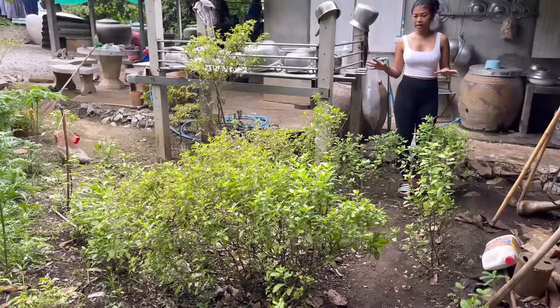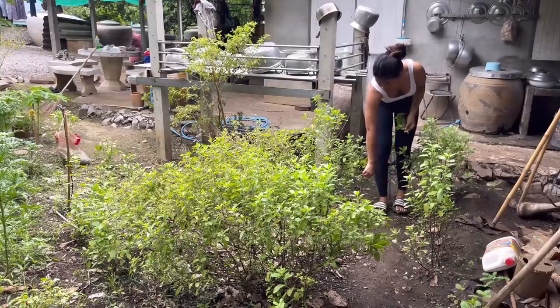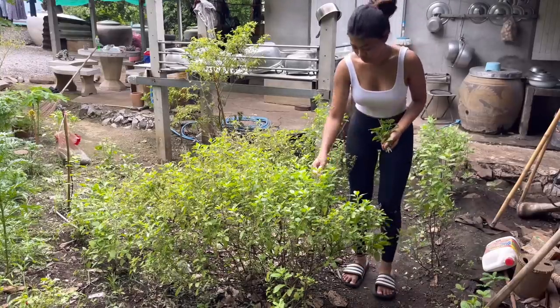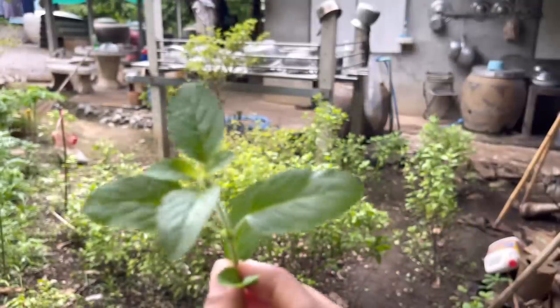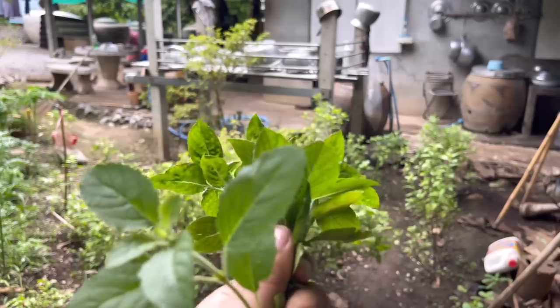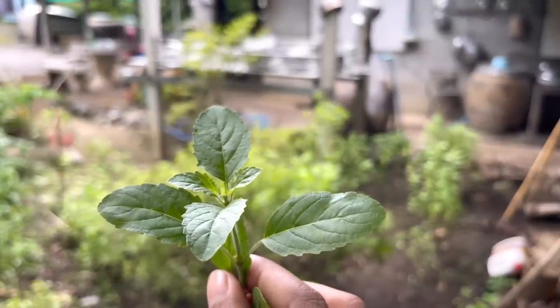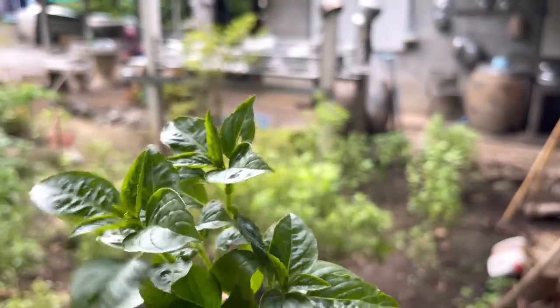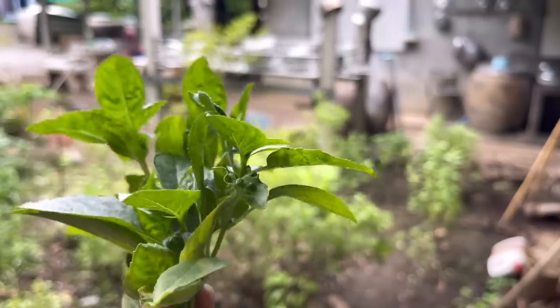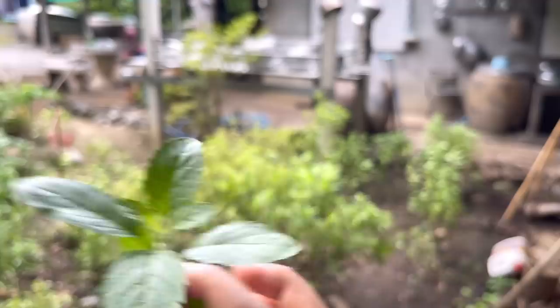This is holy basil and basil — I'll show you the difference. This one is holy basil; they have hair, they smell different, and the surface is quite rough and not shiny — it has a matte look. Meanwhile, basil doesn't have as much hair compared to holy basil. Basil has no hair, it's shiny, and it smells sweeter.